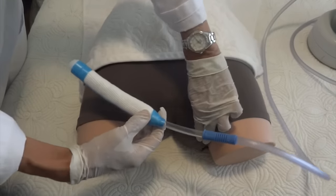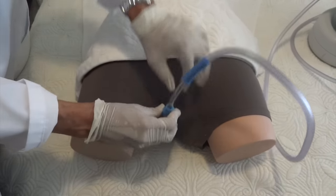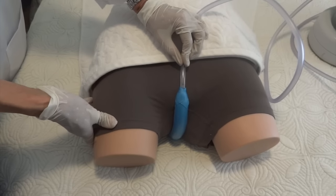Before placing the wick, you want to separate the legs, the gluteus, and the labia, and then let the body go back together. The body will hold the wick in place.